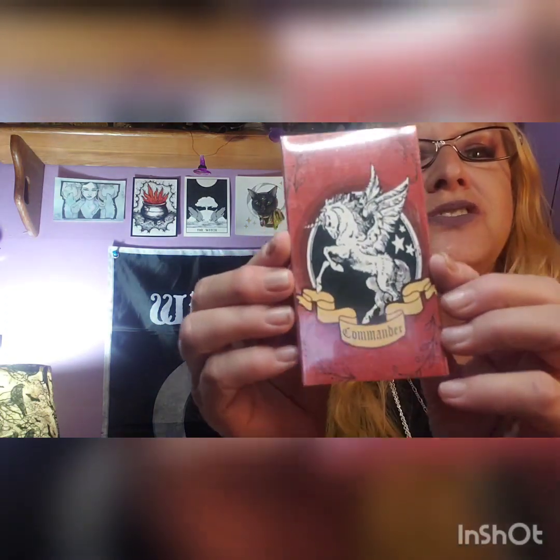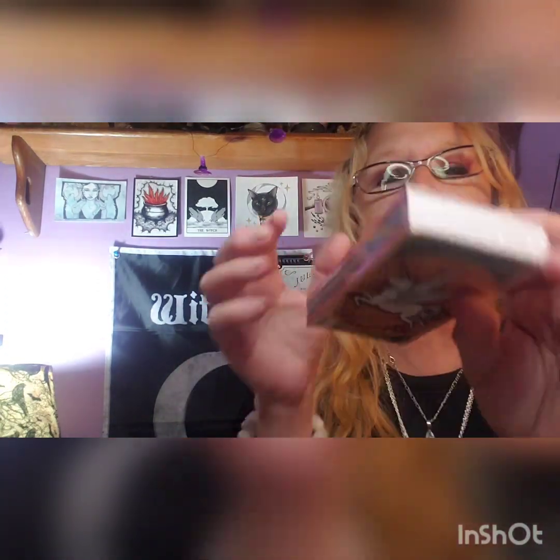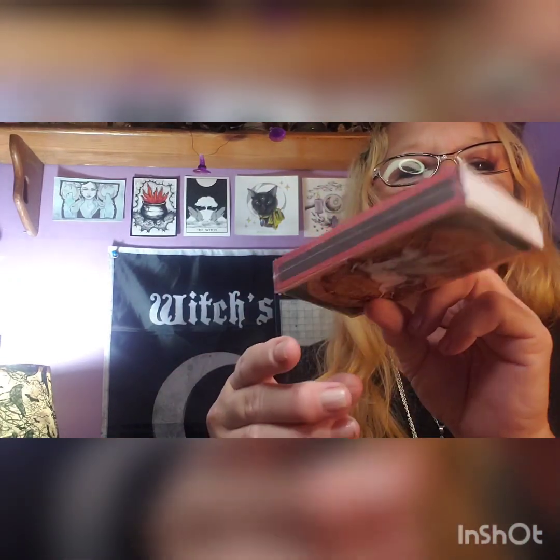Next we got a cute little box of matches. This is my third box of matches within two months, so it must be a thing they all keep getting. Anyway, this one is different and cute — it's got a unicorn or Pegasus on two different sides. Nice little matchbook.